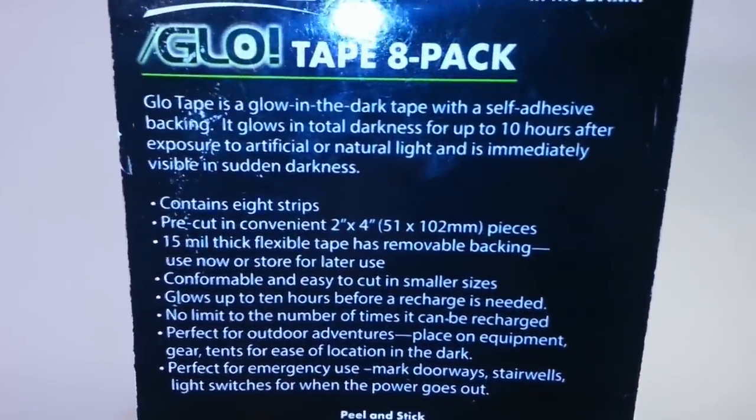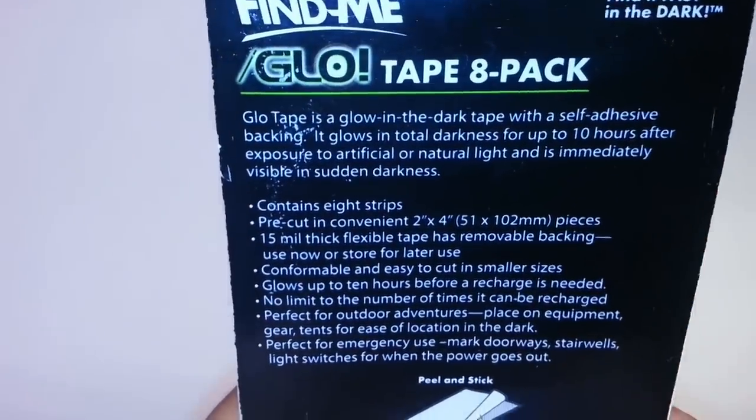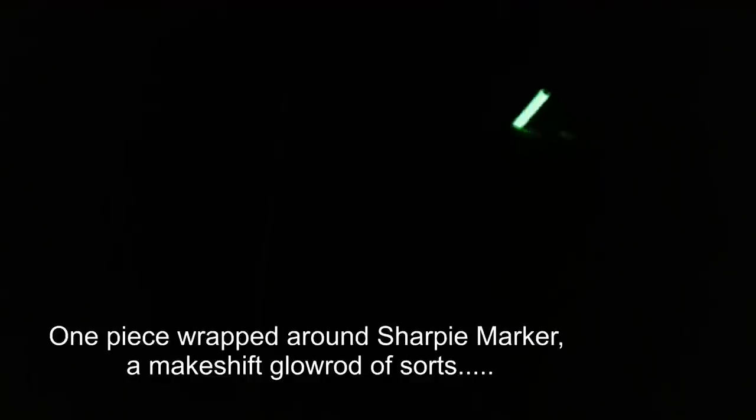I'm just going to quickly let you see the back. It comes with 8 strips, 2x4 inches. They say it glows up to 10 hours before a recharge is needed, and that there's no limit to the number of times it can be recharged.